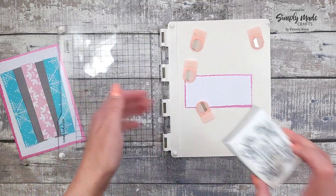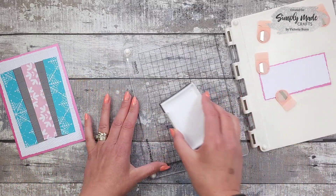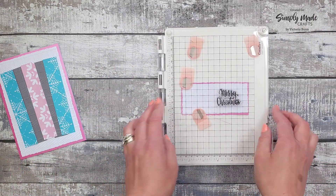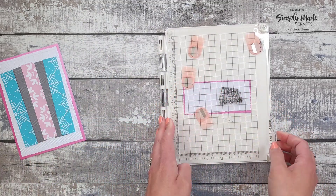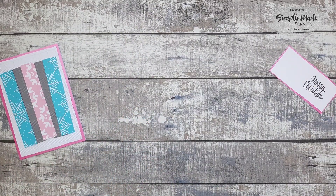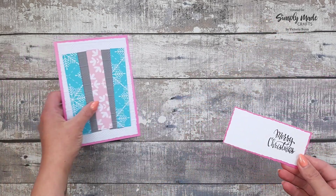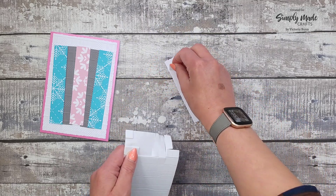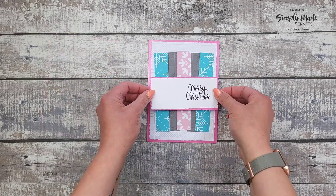I'm using my Versafine ink pad. I'm adding some pads to the back to give it a bit of dimension and add that in the center. That looks about right — press that down.